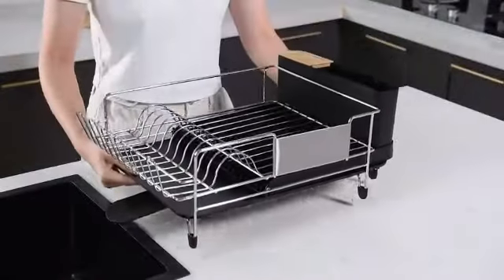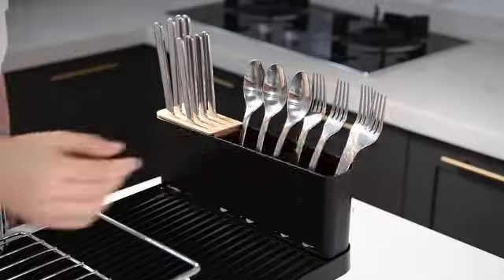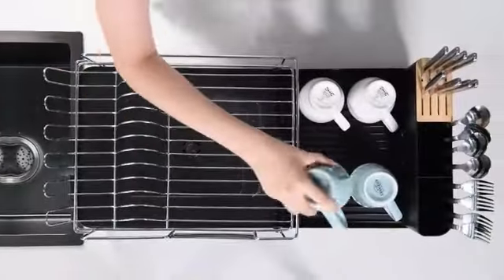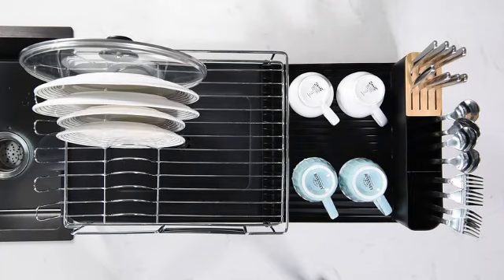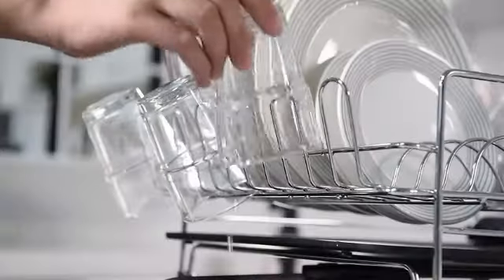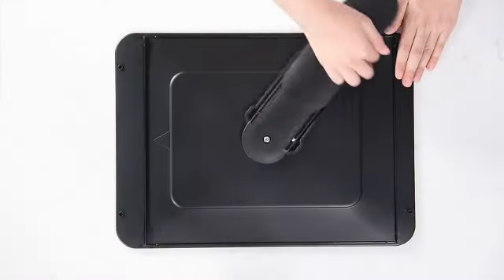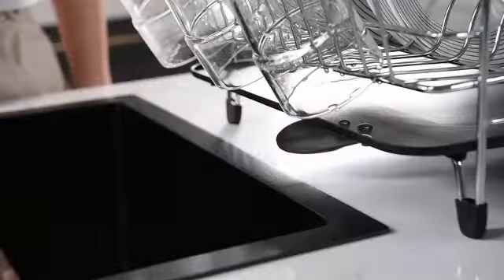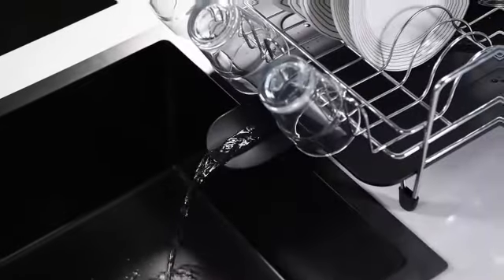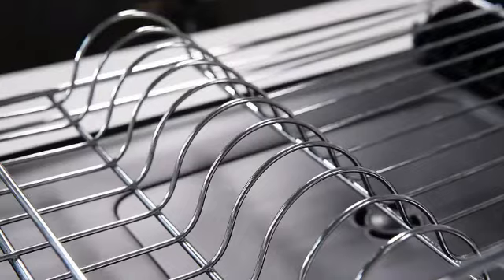Number 3. The dish drying rack by U-Rackify is a sleek and functional addition to any kitchen. Made from high-quality stainless steel, this dish drying rack is designed to last and withstand daily use. With product dimensions of 17.2 inches in diameter, 7.04 inches in width, and 13.42 inches in height, it offers ample space to dry dishware, silverware, and cups efficiently. One of the standout features of this dish drying rack is its expandable design, allowing you to adjust its size based on your needs. Additionally, the rack is rust-resistant, ensuring durability even in a high-moisture environment.